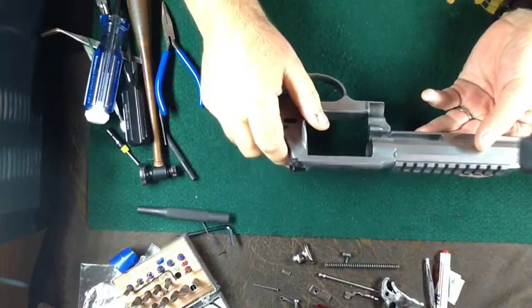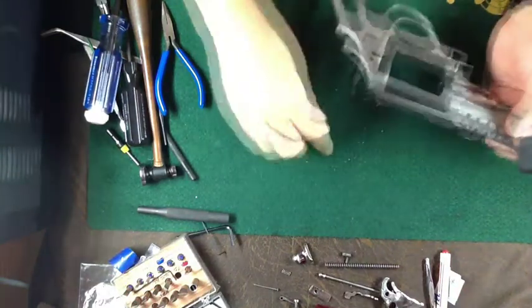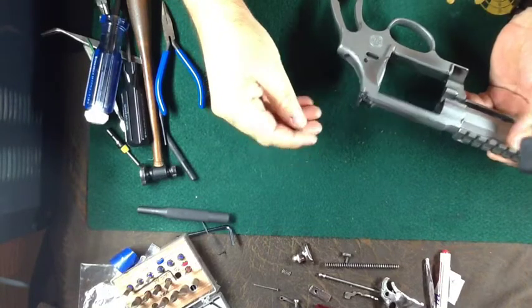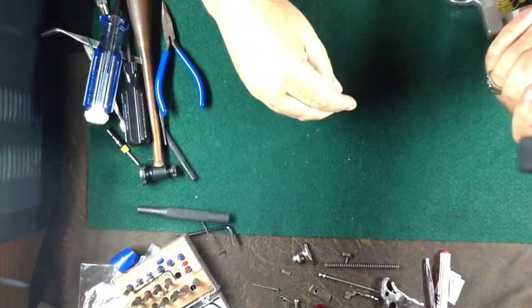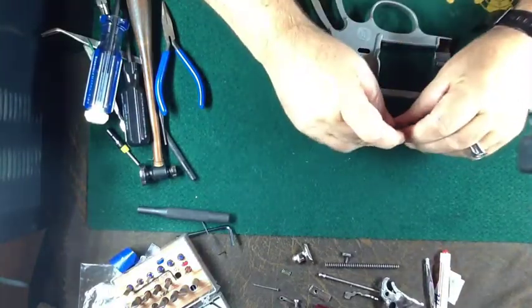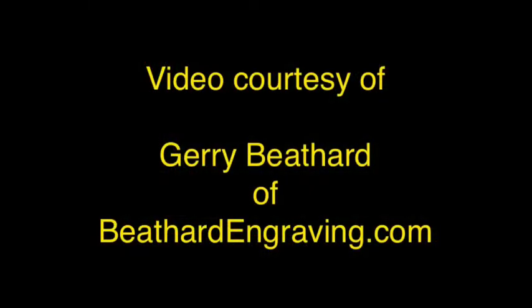If you need any engraving or gold or silver plating, please contact me — Jerry Bethard at BethardEngraving.com — and I'll be glad to help you.